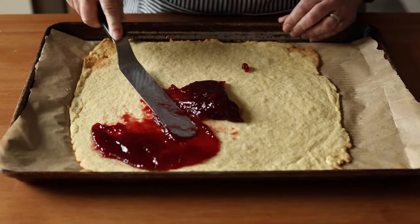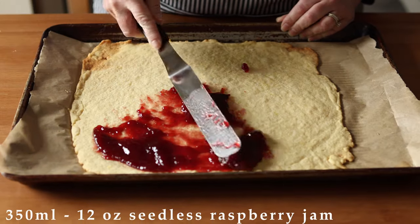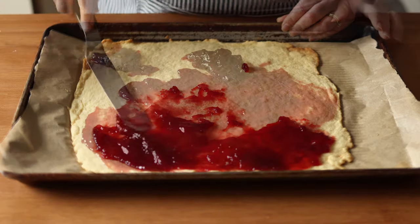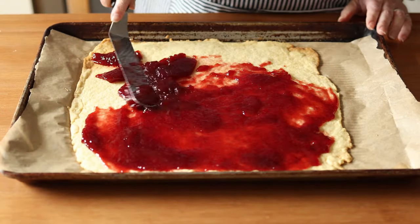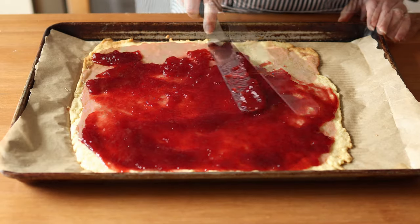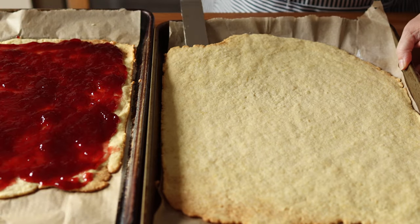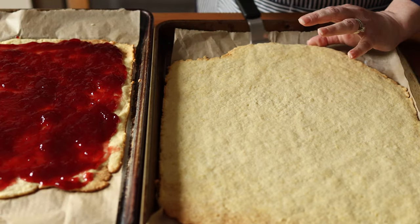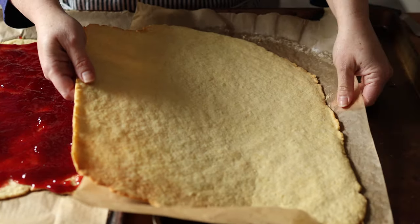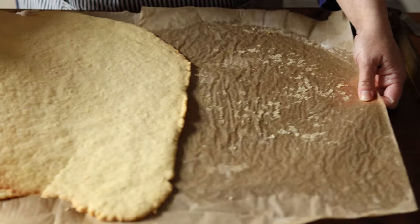To finish the cake, spread what will be the bottom layer of the cake with 350 milliliters or 12 ounces of seedless raspberry jam. Other traditional jam flavors include red or black currant and lingonberry if you'd prefer to use those. Once the bottom layer has been spread with jam, carefully release the top layer from the parchment with an offset spatula and ever so carefully slide it onto the raspberry jam layer.